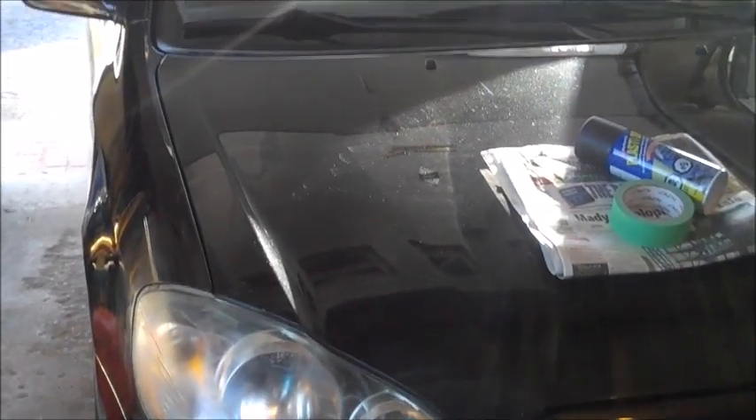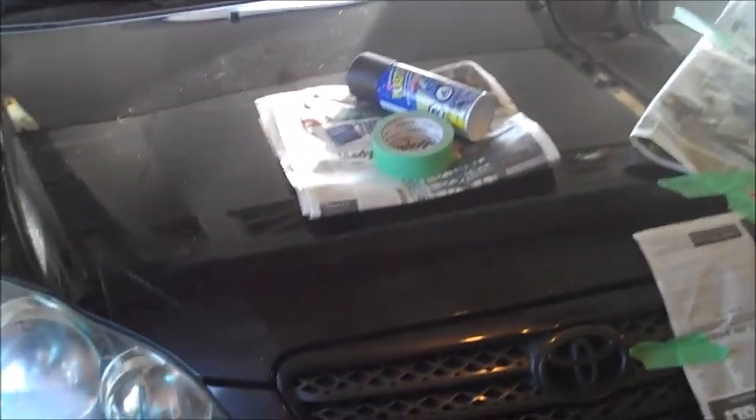Hello everyone, Inventor719 here, and in today's video I'm going to be showing you how to black out your taillights or headlights — I'll show you on my headlights of my 2005 Toyota Corolla XRS.